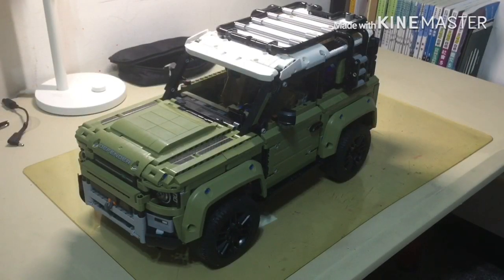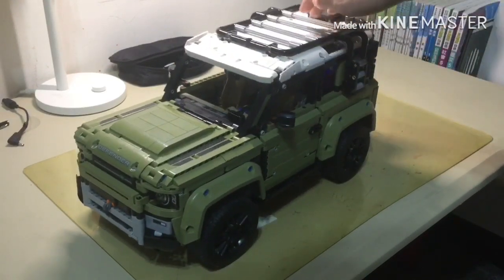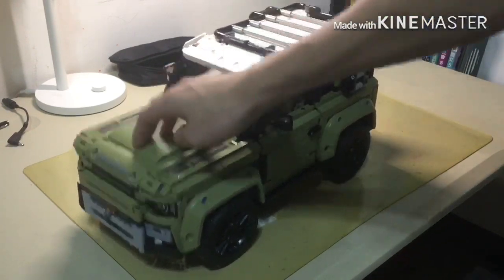One major problem I have with the set right now is the weight — it's a bit too heavy for the suspension to handle. In the front it's fine, but in the rear it kind of sags down and doesn't really bounce back up all the way. I have an extra set of shock absorbers on the way and I'll put them in later.